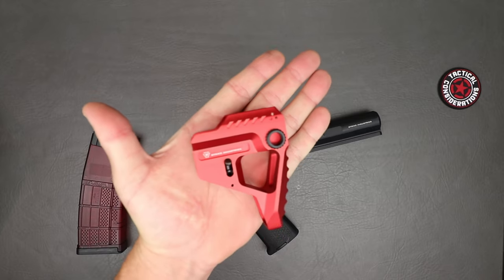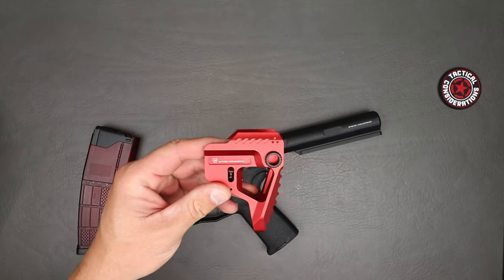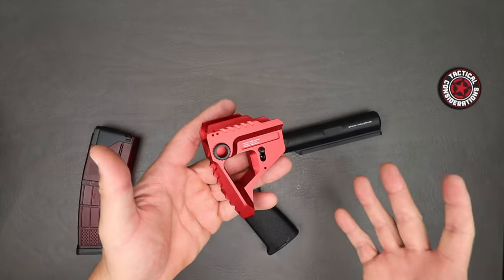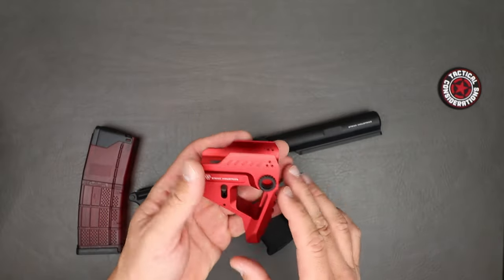We'll show you the intricate details of it and then talk about what's good and what's bad, because it's not always peaches and cream with these parts. Make sure you're subscribed and hit that bell notification icon. That thing is just small — very, very minimalist design. The machine work on this thing is nice. It appears to be very good — there are no tool marks, no bad edge work. It's good, clean work, which is pretty much what I would expect.